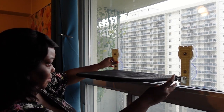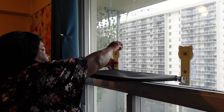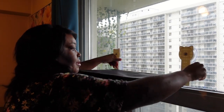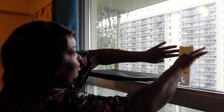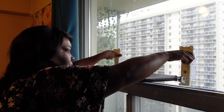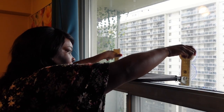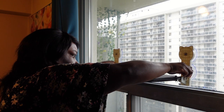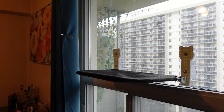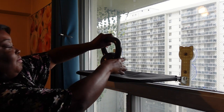Since this was the second time sticking it on the window, I wanted to do a weight test and grabbed 15 pounds to make sure my cat would be safe and it wouldn't fall off. 15 pounds — and it held.